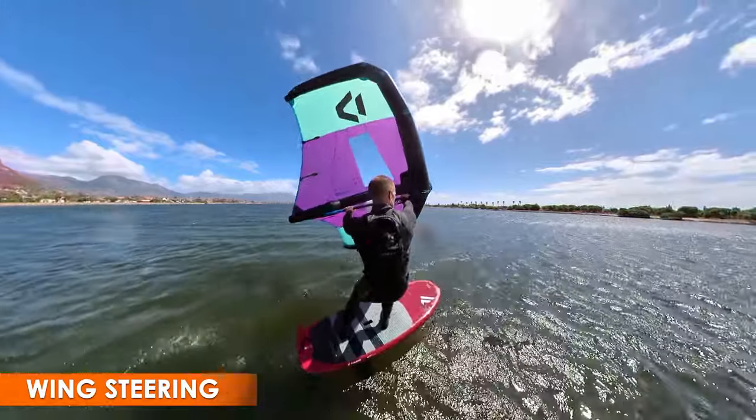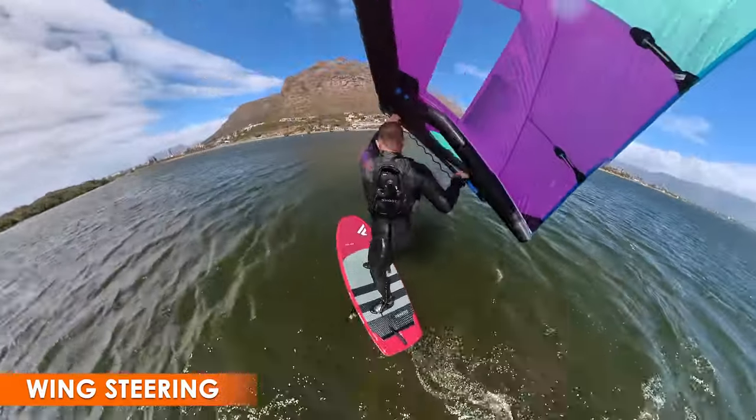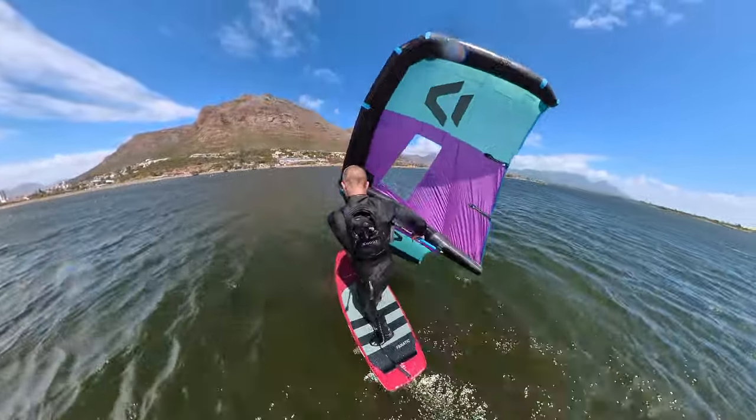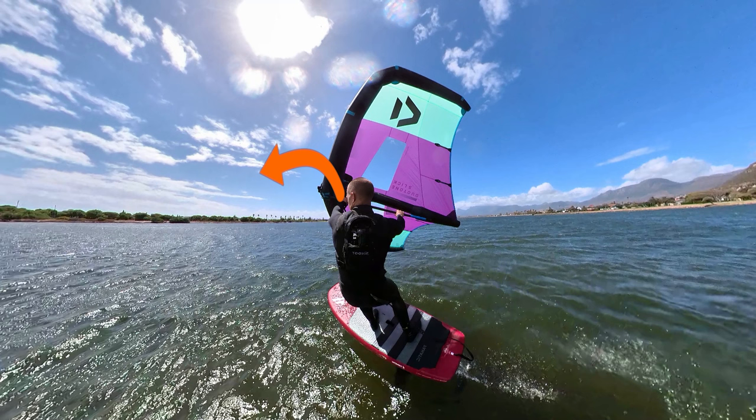The way you control the wing is crucial to tacking. Your front hand must guide the wing up and start steering it behind your back. You want to keep your front hand fairly high — at least shoulder height — and reaching more towards the nose of the board than the tail. Use the back hand to help the wing steer, as it's important to guide the wing across to heelside quickly. Once the wing is on its way towards heelside, release the back hand to depower.